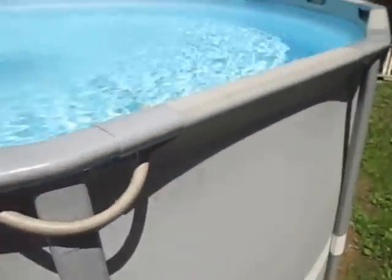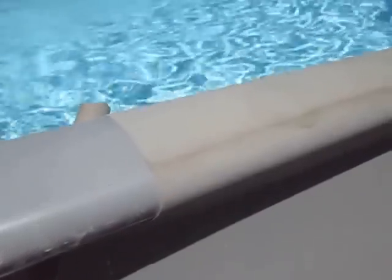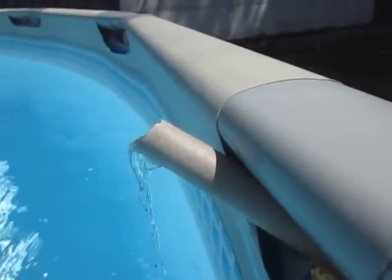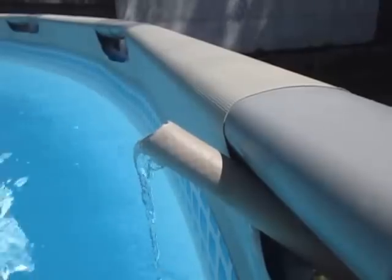Yeah, you see it? You see it steaming? Oh yeah, maybe you can see the shadow on the side of the swimming pool there. It'll show you the steam coming off that thing. I guess the cans work. They're putting more heat in there.